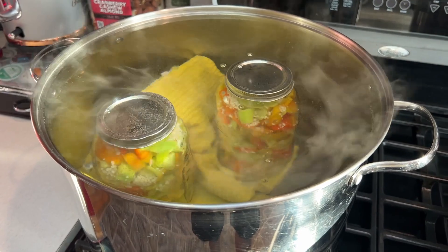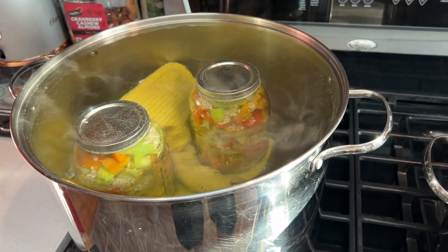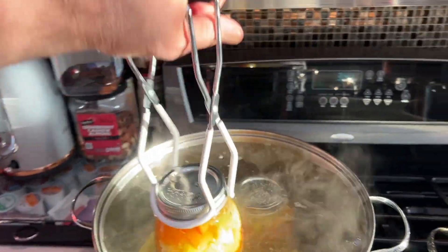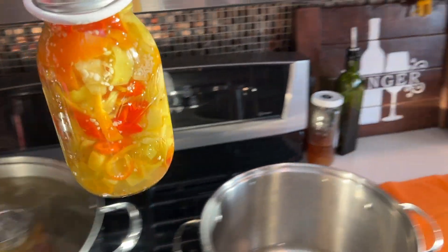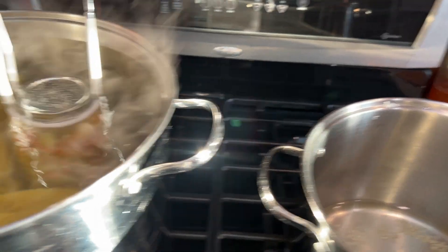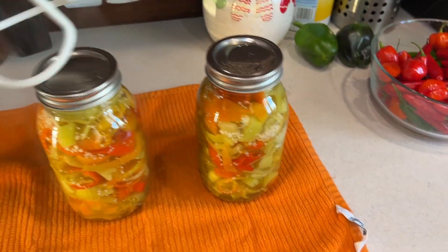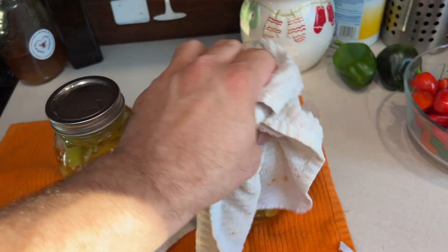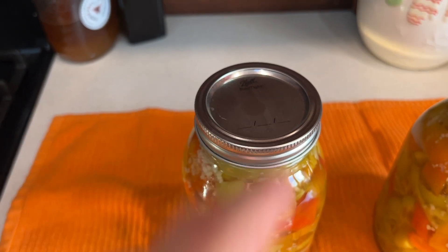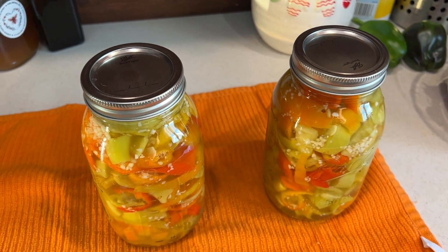We're going to let these cook for 15 minutes. Once you take them out, it takes up to about a half hour for the seal to pop — you can usually audibly hear it. We'll also show you how to tap on the lid to tell if it's sealed if you didn't hear the pop. Remove the jars with the jar grabber, let them drip, and place them on a towel — they'll be super hot. When properly sealed, the lid becomes really taut and solid with no play. If it still flexes and pops under your finger, it hasn't sealed yet.